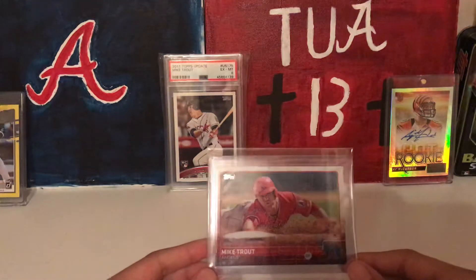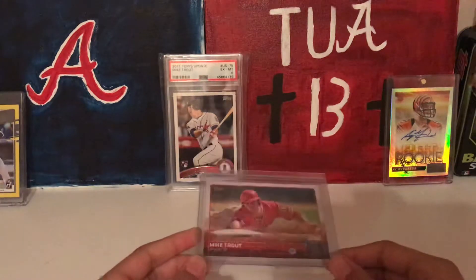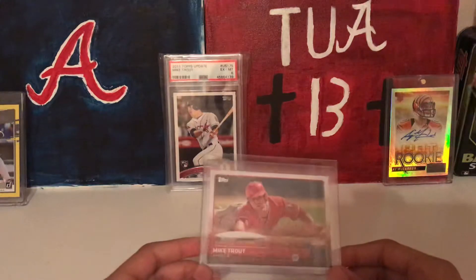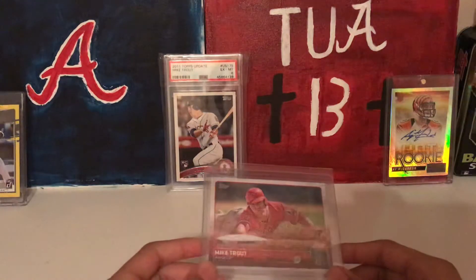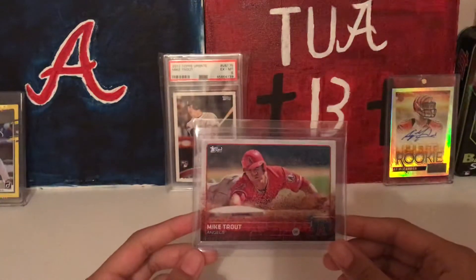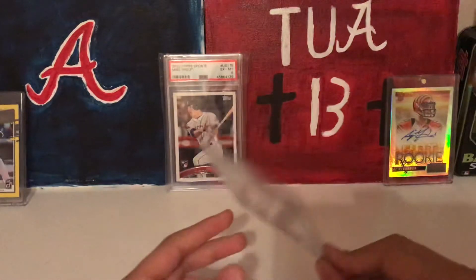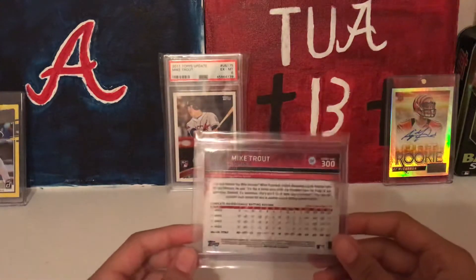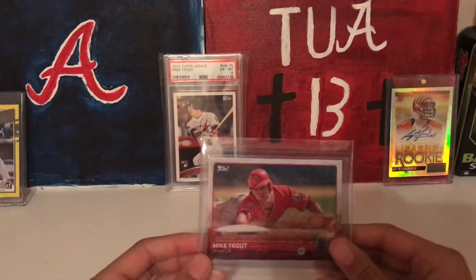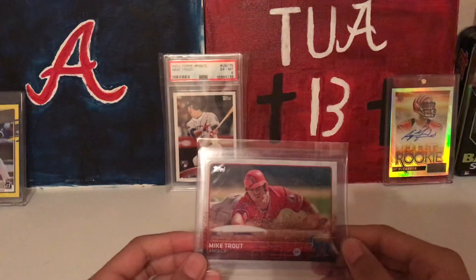Hey guys, Roll Tighter Man here. Sorry it's a little bit dark, we got to get a light still, but we did get the tripod so we're using that. Just wanted to show you what Abby got today — it's the 2015 Mike Trout Topps base card. Anyway, that's all we have for this video and we will catch you later.